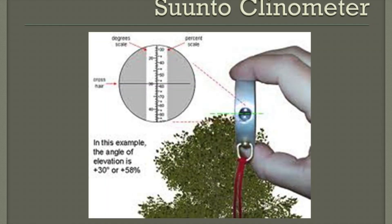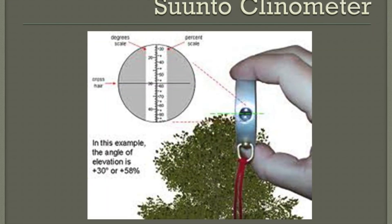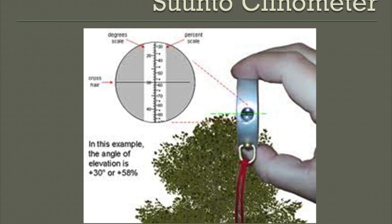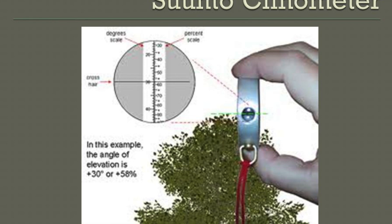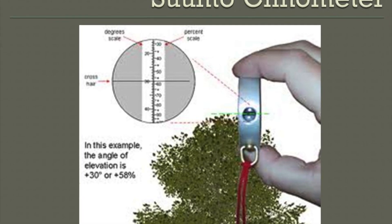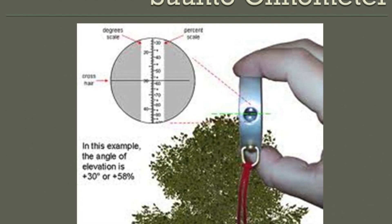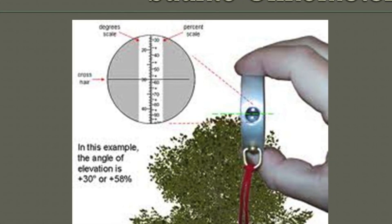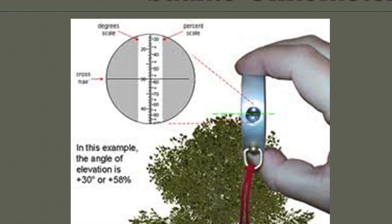In the little view window of the clinometer, there are two scales: the degree scale on the left, which is what we'll be using, and the percent scale on the right. You can see the little crosshair in the middle — that's what you use to match up with the top or the base of the tree.